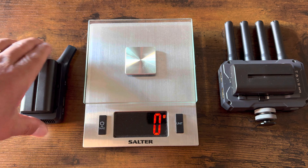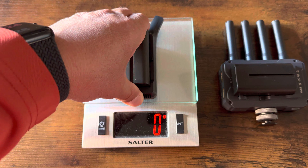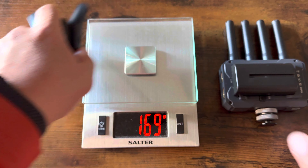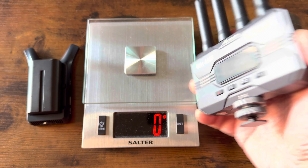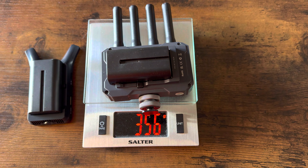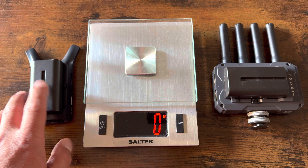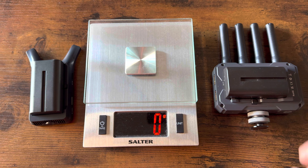So for a weight comparison — the Cineview Nano with a battery comes in at 169 grams, and the Cineview HE with a battery comes in at 356 grams. So there is a significant weight savings when using the Nano over the Cineview HE.